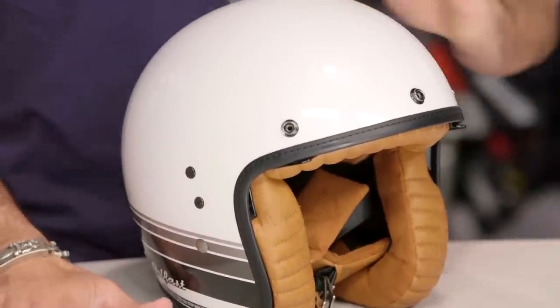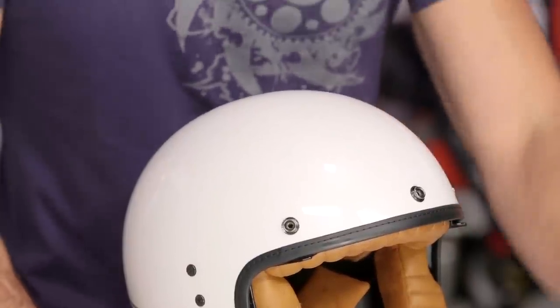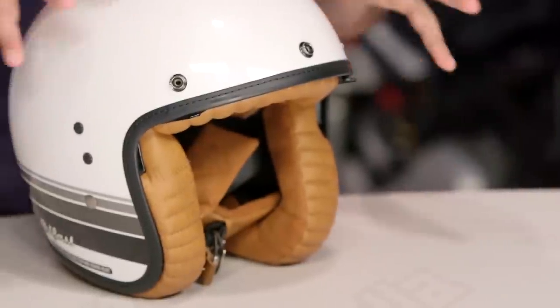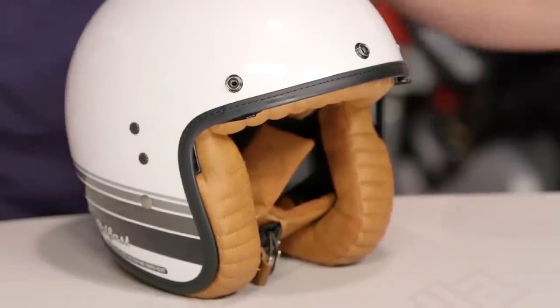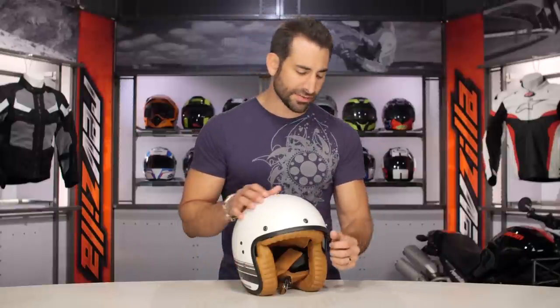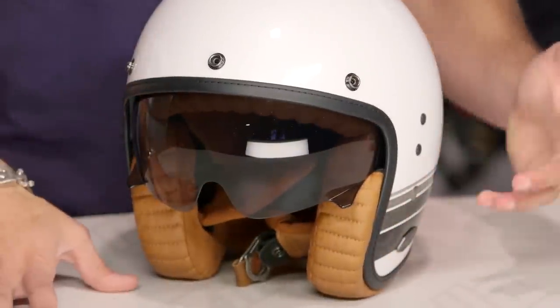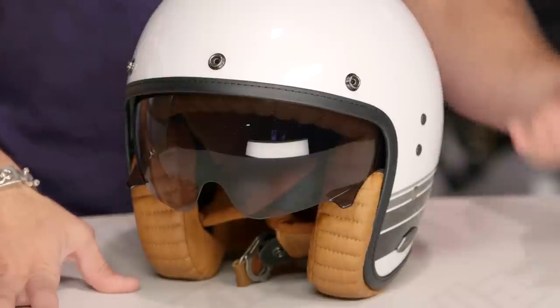At first glance it really comes down to: does this style speak to you? Whether you're on a retro bike, a Harley, a cafe, a bobber — whatever your style. If this works for you and you're going with this theme, this is going to be a great solution because it pulls a lot of bases together really well, very light. And it even gives you an extra pop of functionality with the Speedview sun visor, which comes down, is tinted, and allows you to not have to carry a shield.